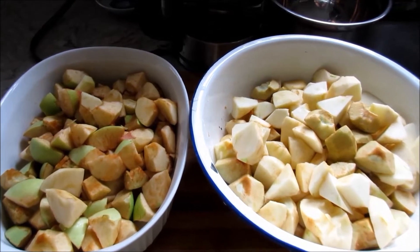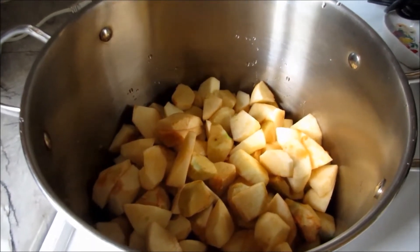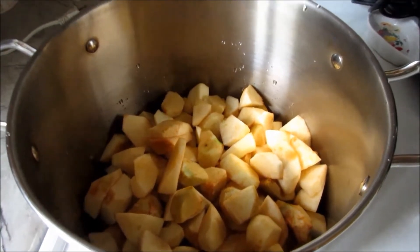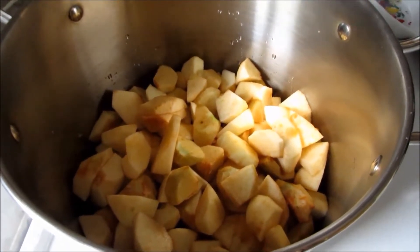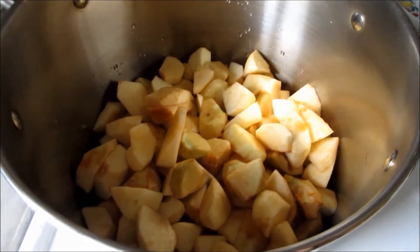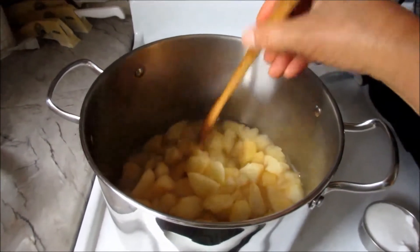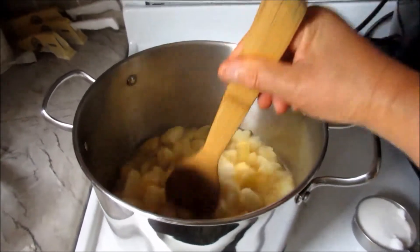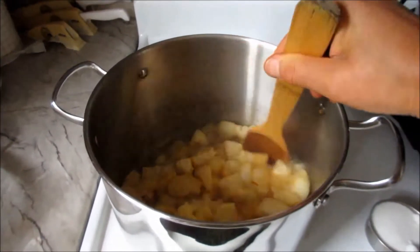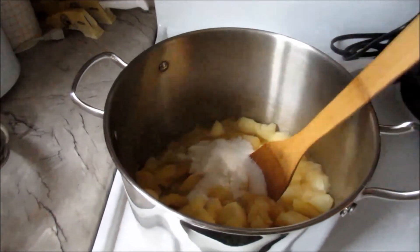First I'm going to make applesauce. I just put the apples in a pot, add a cup of water, and turn down the power — let it cook. Then I'll add a little bit of sugar and cinnamon. Bring it to a boil. You see, with just one cup of water, the apples are really getting mushy. Then I add a half cup of sugar.